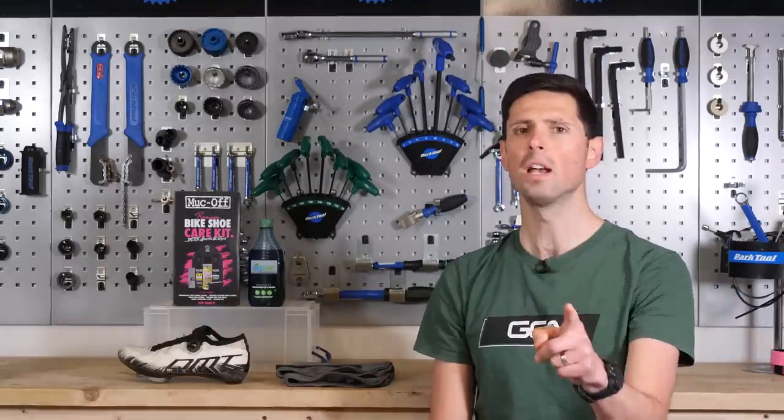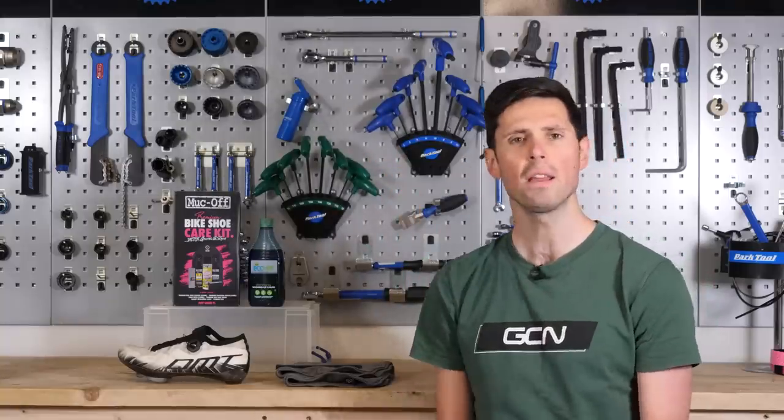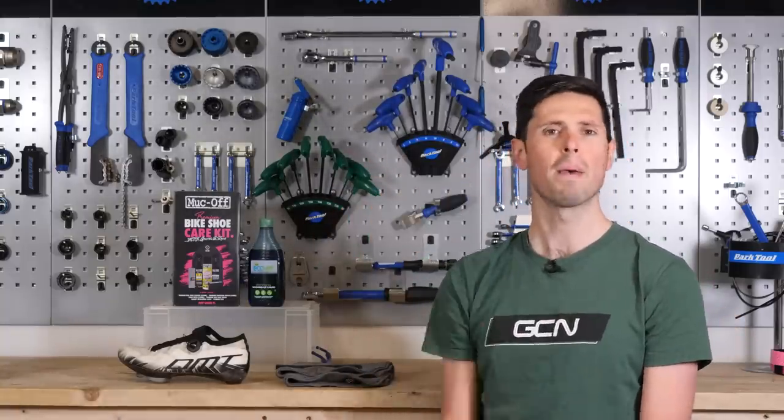Fresh white shoes are great — literally, you can't beat them. But over time they start to look a bit gray and grubby. In this video, I'm going to show you two ways to get your white shoes back to their best.